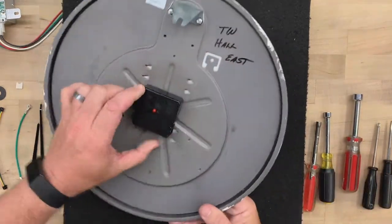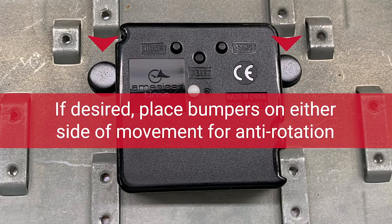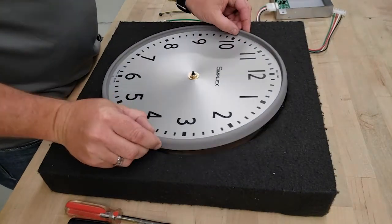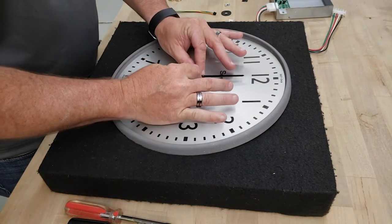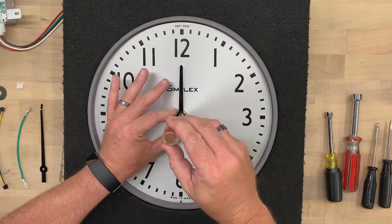Flip the clock over and check to see if the orientation of the movement is straight, with the buttons at the 12 o'clock position. Next, apply the hands, placing the hour hand on first. In the AllSync kit, the hands are all press-on hands. Push down on the hour hand using a ¼ inch nut driver.